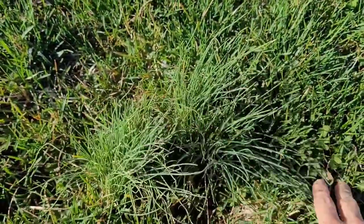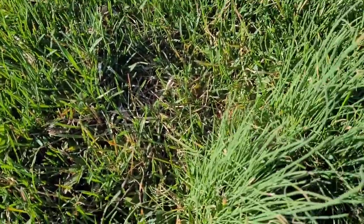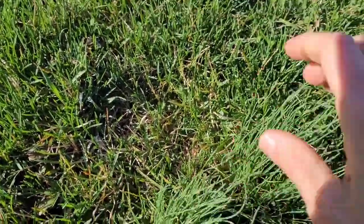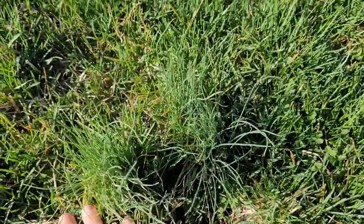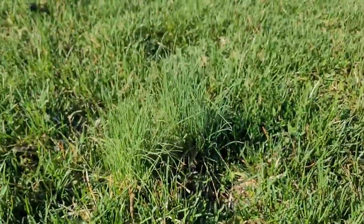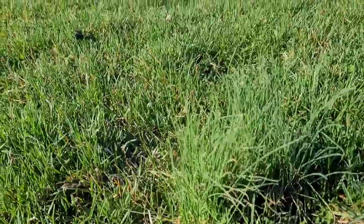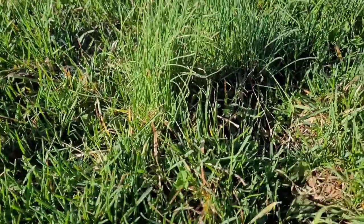It's kind of hard to tell here, but the regular grass is at least six inches shorter than the onion grass. Onion grass is sprouting up here higher than the regular grass. Let me see if I can get a different angle — but it's unmistakable. And then to know for sure so that you're safe...